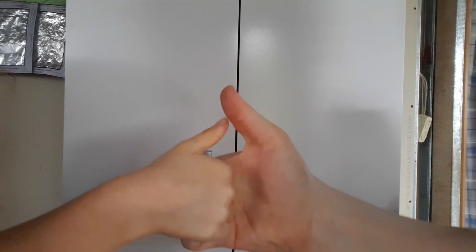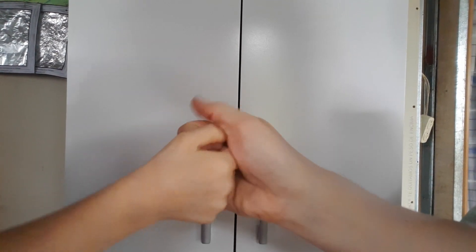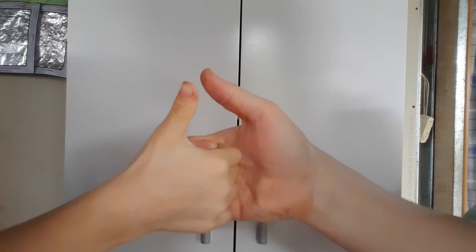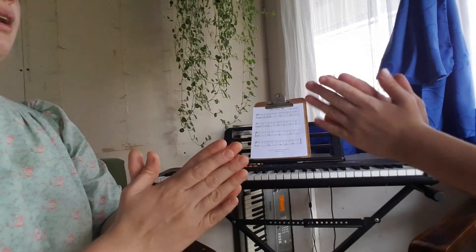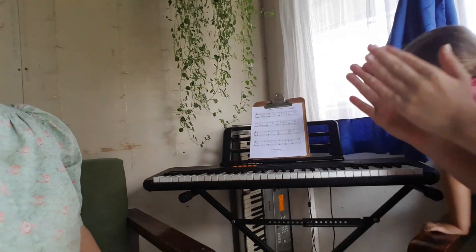Hi there friends. My name is Melinda from Connecting with Littles, and today I want to show you some simple hand games I play with my children. These are equipment-free games you can do with just your hands wherever you are — if you're waiting for an appointment, if your children are bored, or if they're grumpy and you're looking for a little way to build some extra connection, then maybe these ideas would be for you.